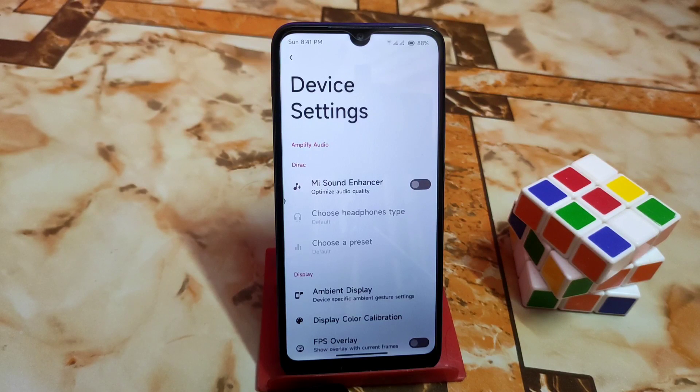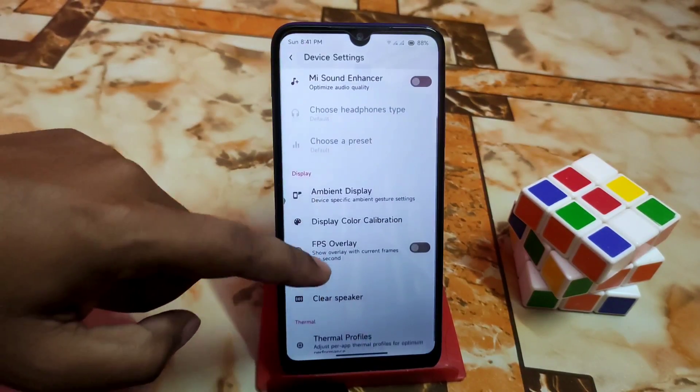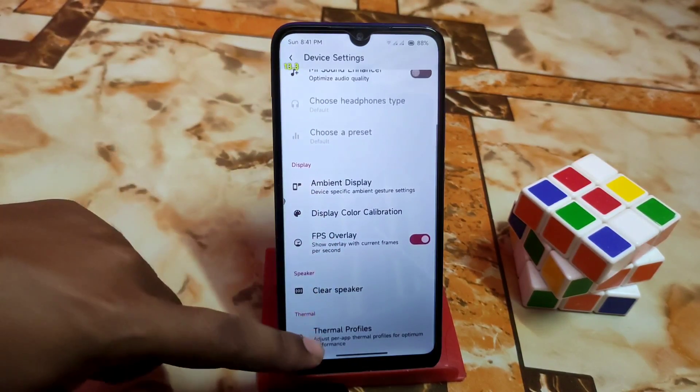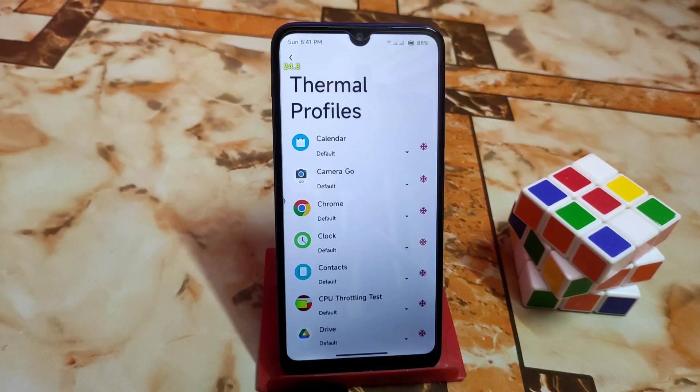We have device settings in the system, including Mi Sound Enhancer — if you want great sound quality, use Mi Sound Enhancer. Ambient display, display color calibration, and display overlay are all working fine with no issues. There's also a clear speaker option and thermal profiles, similar to what we had on Pixel Extended and Project Blaze.